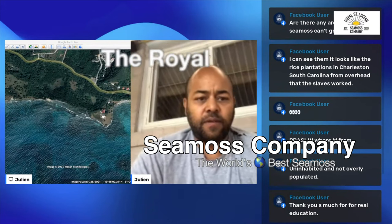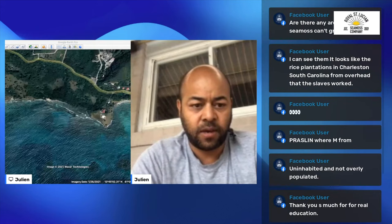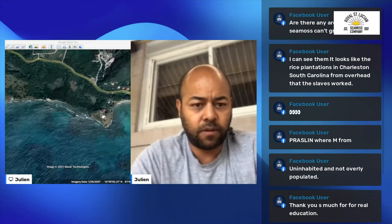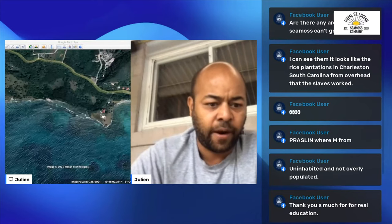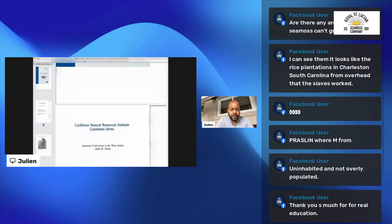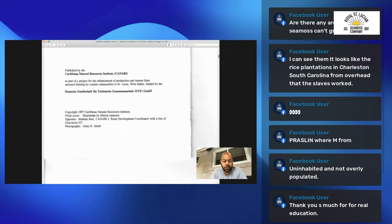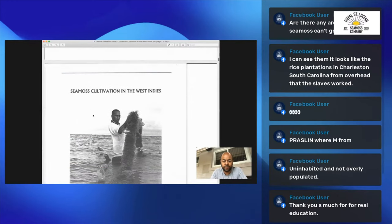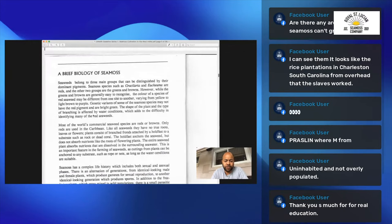I'm going to pull up something that talks about the sea moss and what conditions are required. This is the Caribbean National Resources Institute Guidelines series and it talks about the cultivation of sea moss in the West Indies. This is a brief biology of seaweed.